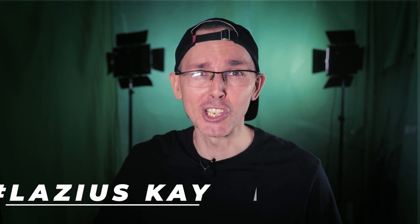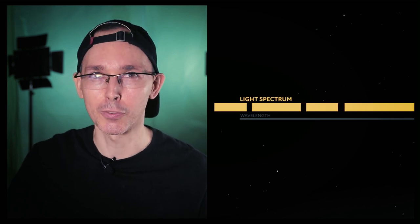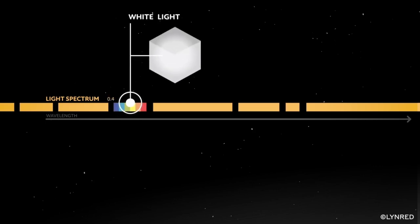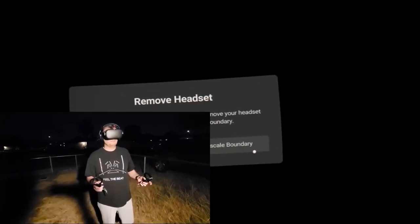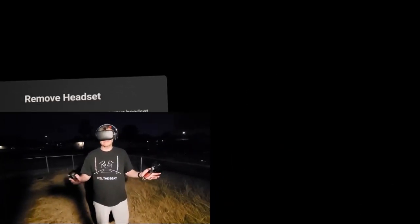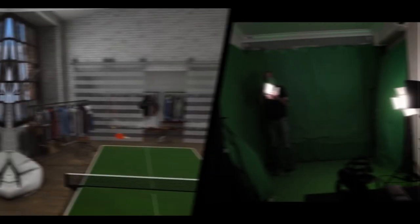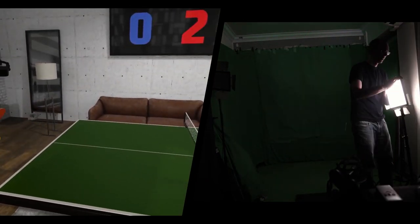HP have done a fantastic job in bringing a VR headset that provides an amazing experience for people, especially newcomers to virtual reality. Today's video is not going to focus on the tracking aspect of the controllers, because even though HP are using what's called visible lighting technology — which is a little bit more sensitive in terms of your lighting setup and room conditions compared to Oculus, which uses infrared — since the previous update on the HP Windows Mixed Reality software, the tracking hasn't really been much of a problem anymore. So that's why I don't want to focus on this.